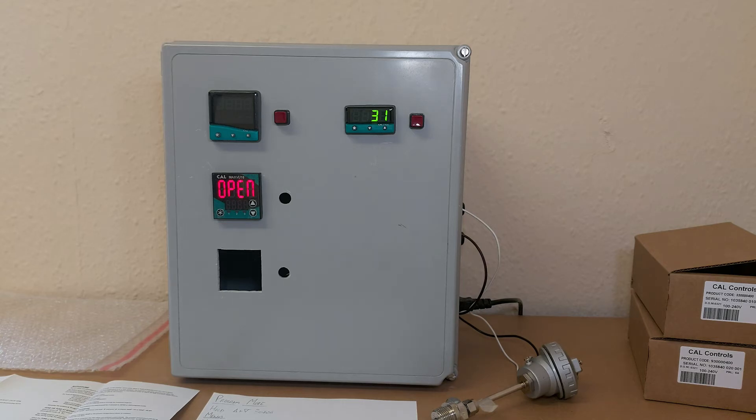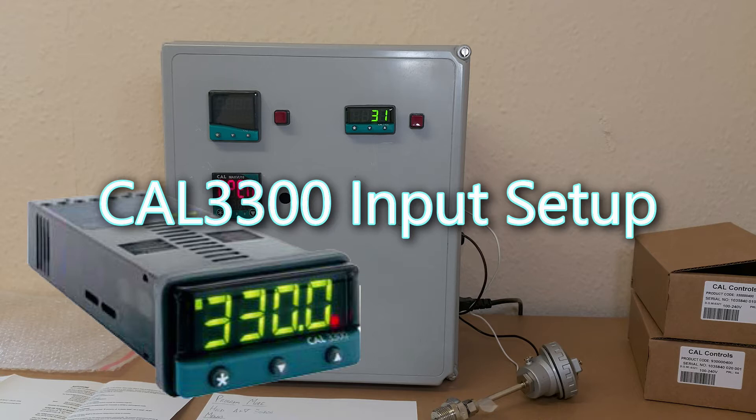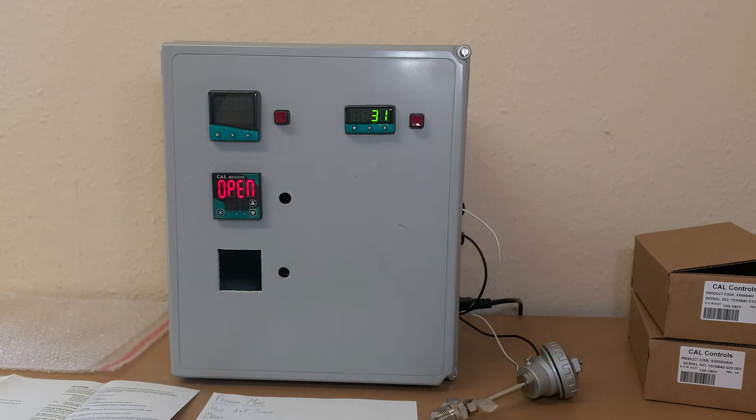In this video, I will be going through the Cal 3300 temperature controller, which is a 1/30th DIN controller. However, what I'm about to show you will also apply to the 1/16th DIN models.